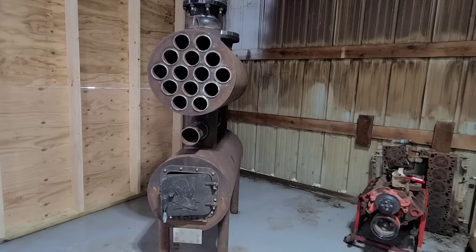Hey there everyone. The day has finally come where we have this wood stove installed. If you haven't seen part 1 and part 2 of the build, I encourage you to go watch those. Today we are going to do the first light on it. We have it positioned kind of where I like it — about 3 feet away from the wall in either direction — and we have the chimney on it. I'll give you a closer look at that.